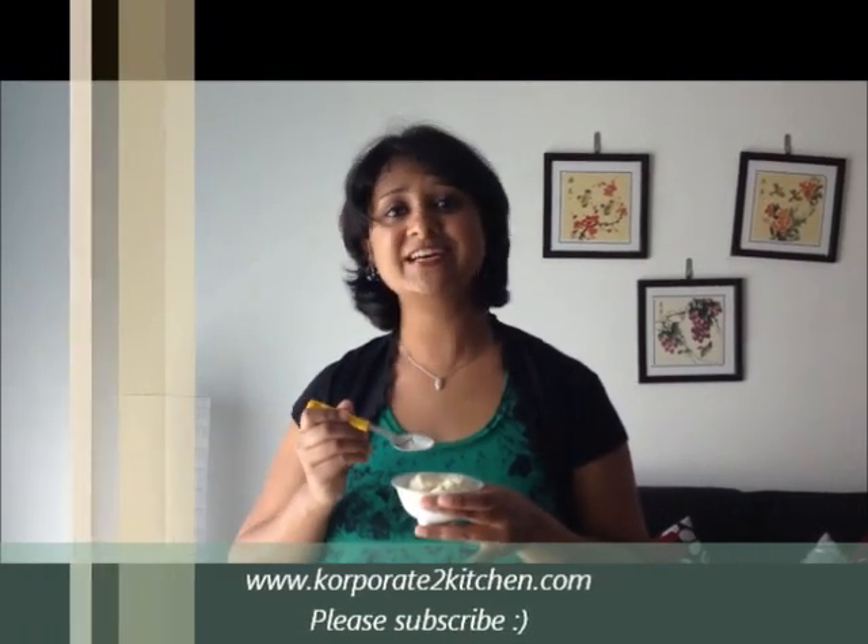My ice cream is ready. Can you see this? It's so creamy and it sits so well. I've added some chopped nuts here and I'm going to taste this. Very delicious! I'm sure you're going to love this recipe. For more recipes you can visit my website. Until then, bye!